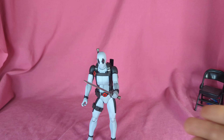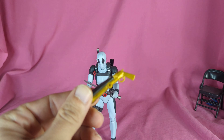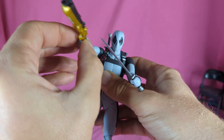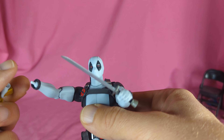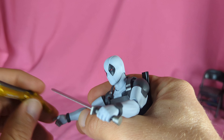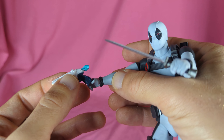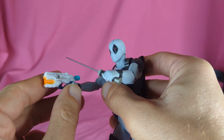He doesn't come with any guns, but if you're like me you've probably got toys with extra guns lying around. I just pulled out a random Fortnite shotgun from a bin and that goes right in the trigger hand — so now he's armed. Or if you have kids who collect little blind bag things, I've got this little knockoff Nerf gun from a Toy Mini Brands set, so you can have him Nerfing people too — whatever you want to do.